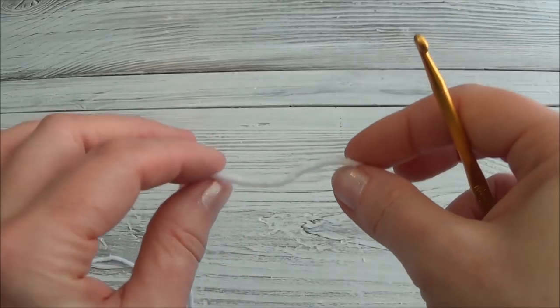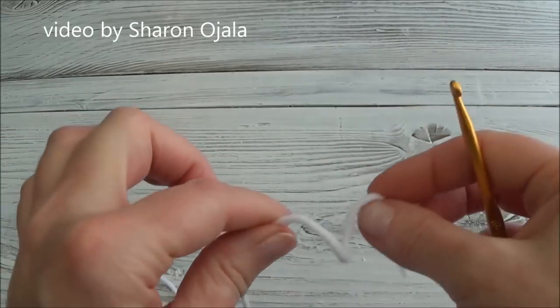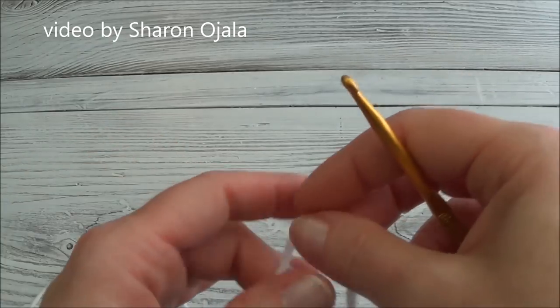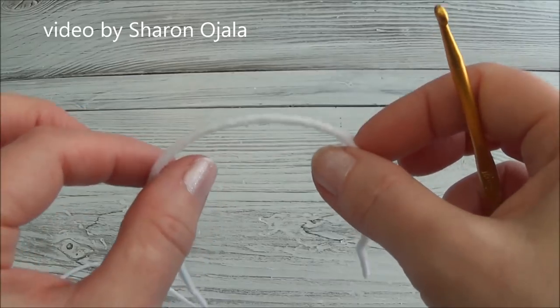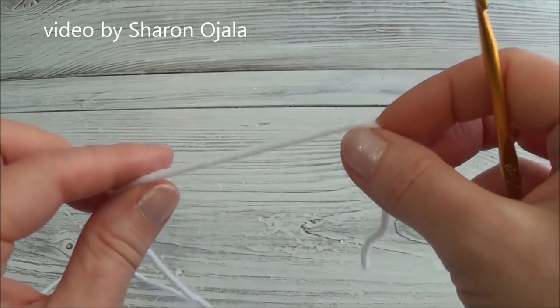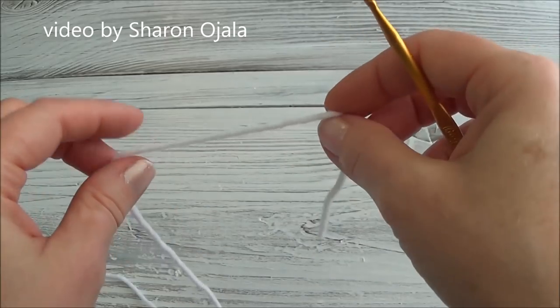We're going to get started with row 1 at the top of the head. I'm going to go very slowly over the first few rows and then pick things up a bit faster. I'm going to show you how to get a loop with six stitches — this is only one method. If it doesn't work for you, just search YouTube for 'a loop with six stitches in crochet.'